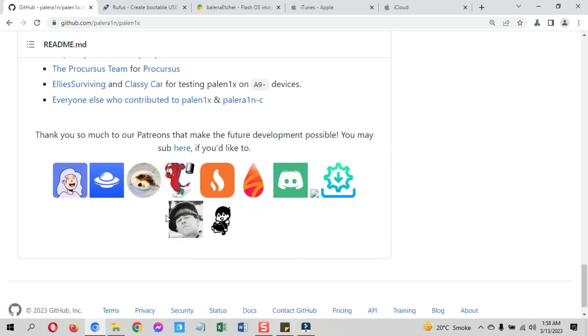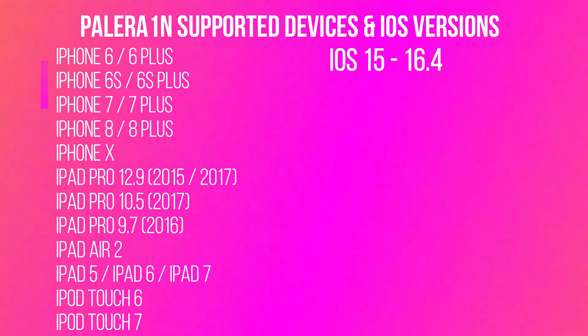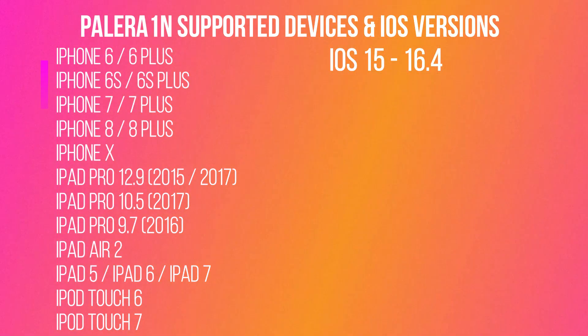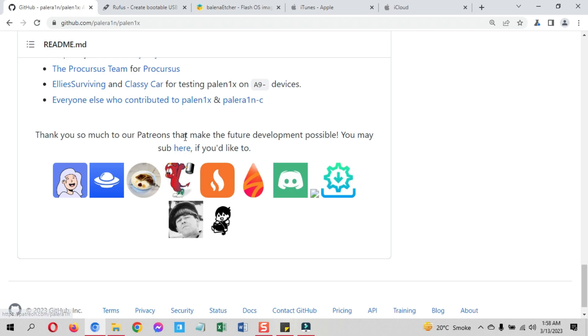Before I start the process, you can see the supported devices on your screen right now, along with the supported iOS versions. No other device is supported by this PaleRain jailbreak.